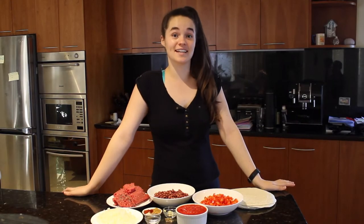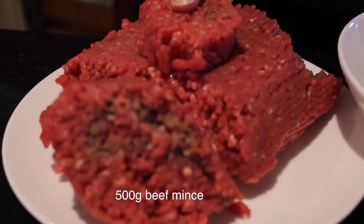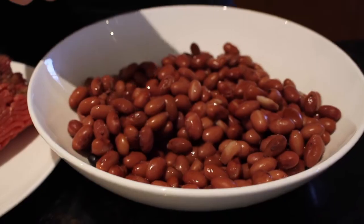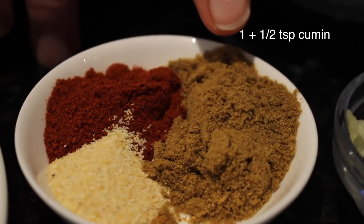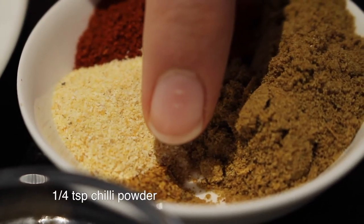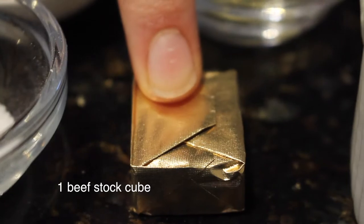So these are the ingredients you're going to need to get started. You're going to need one large brown onion diced, 500 grams of beef mince, a small can of red kidney beans — it's about a 400 gram tin drained of all the excess fluid — two teaspoons of smoked paprika, one and a half teaspoons of cumin, half to one teaspoon of powdered garlic, a quarter teaspoon of chili powder, half a teaspoon of ground black pepper, and one teaspoon of salt.